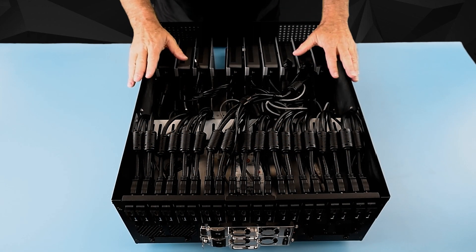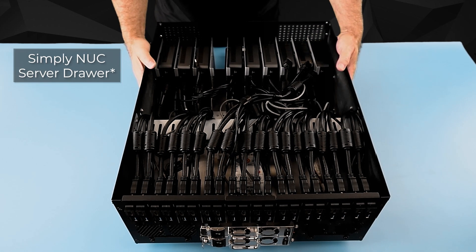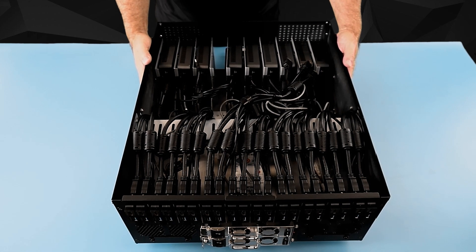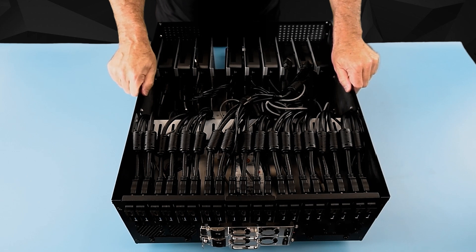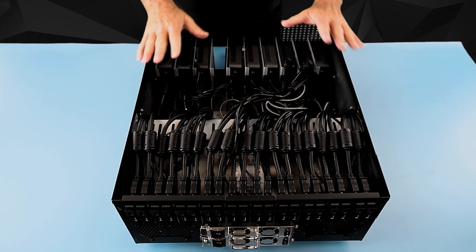The Simply Nook server shelf is shipped with rail guides that you can mount in your cabinet and attach to the sides of the server drawer, or you can go ahead and do your Nook installation on a table and then put it in the rack.